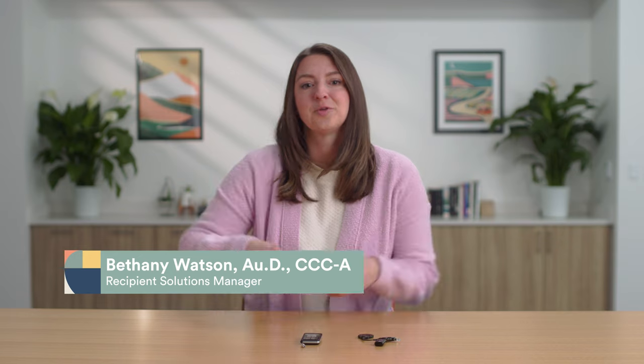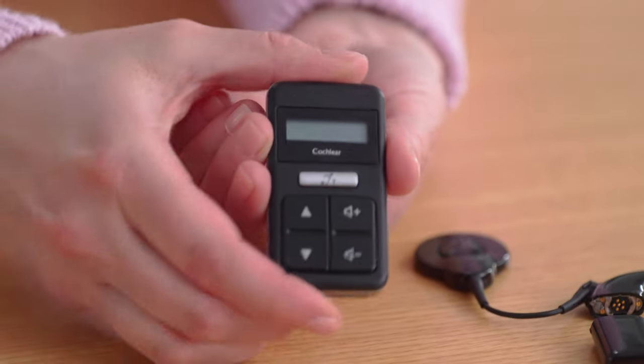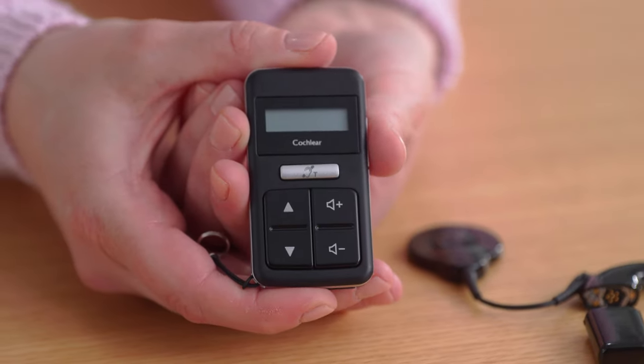If you don't have a smartphone to utilize the Cochlear Nucleus Smart App, then the Cochlear CR310 Remote Control is an alternative to make basic adjustments to your Nucleus 8 sound processor. In order to use your remote control for the first time, you'll need to pair it to your Nucleus 8.